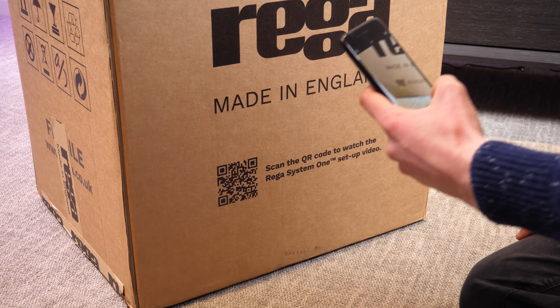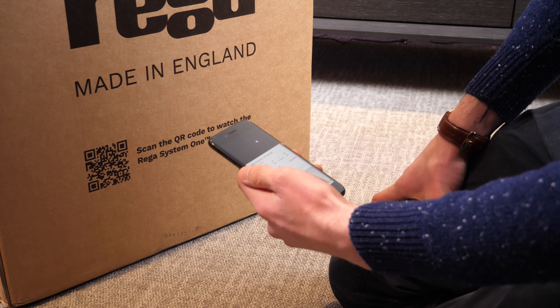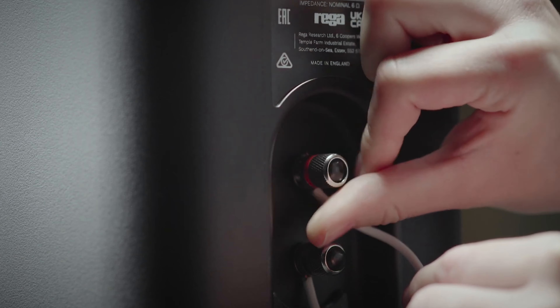Now one of the huge benefits of buying the Riga System 1 is that it takes all the hassle away for you. Another great thing Riga have done is add that QR code on the box. All you need to do is scan the QR code on your phone and you'll be shown a video on how to get everything set up. Super straightforward and a brilliant addition that just takes hassle-free setup even further. You also get the QR code on the front of the instruction manual, or if you're old fashioned, you can obviously peruse the instruction manual like a booklet.